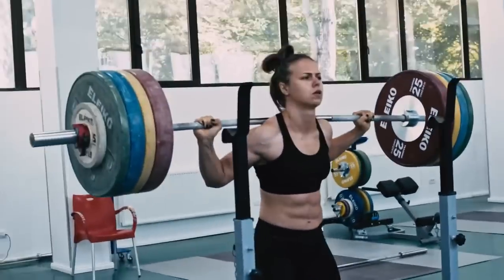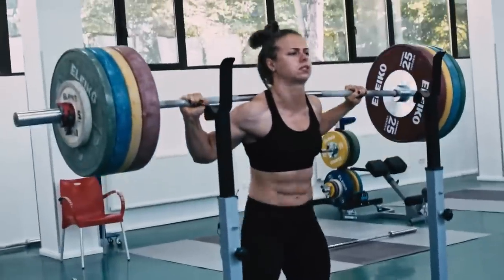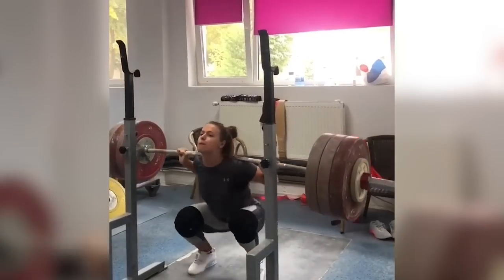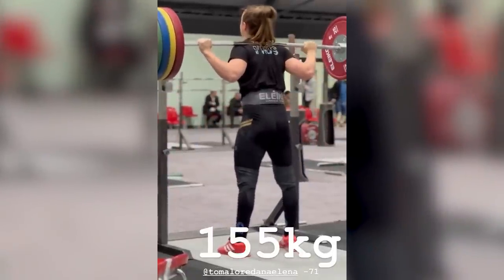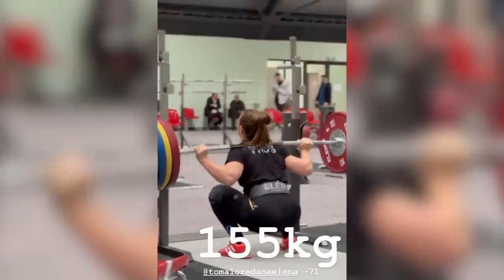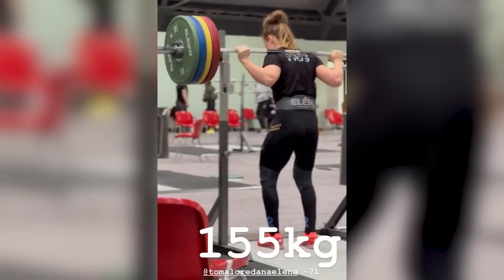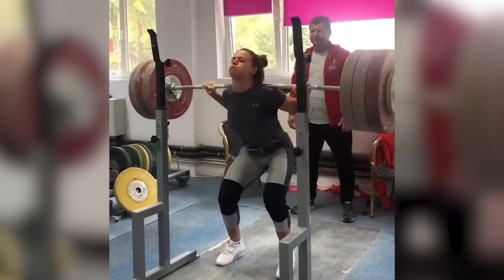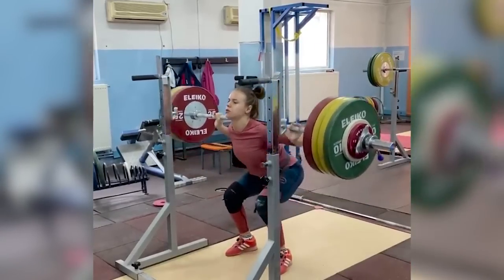Finally, the last thing you should really pay attention to with her squat is the sheer power and intent of the squats. Thoma sits into the squat with control and tension, but the upward drive is aggressive and explosive. This is the key. The back squat is a power development tool for her as a weightlifter, and you should treat it the same. Be aggressive as you stand up, really drive your feet into the floor, and get the barbell moving as fast as you possibly can.